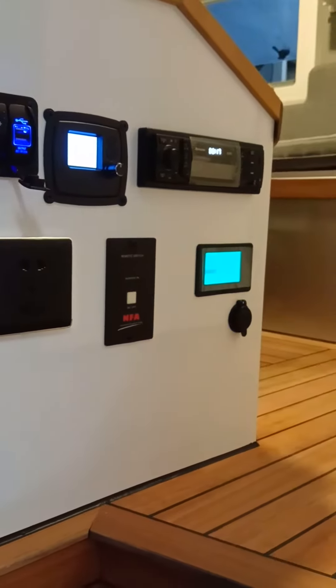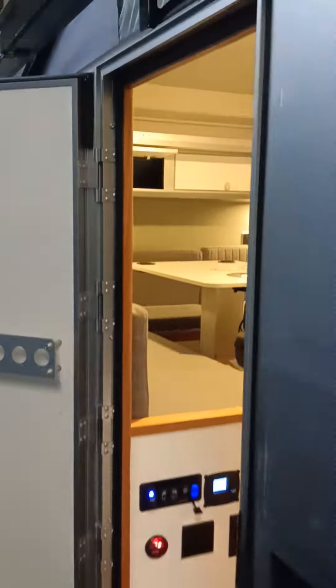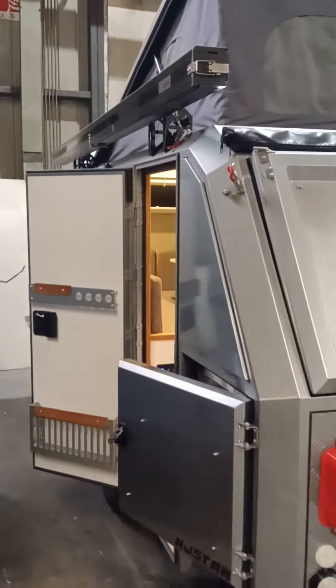Here is the control panel where you manage everything in one place. That's the overview of this unique Eager Gray color trailer. Thank you for watching.